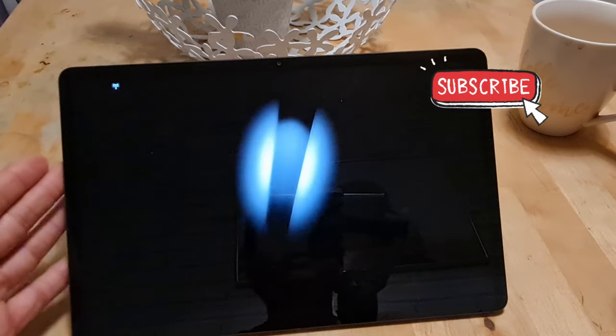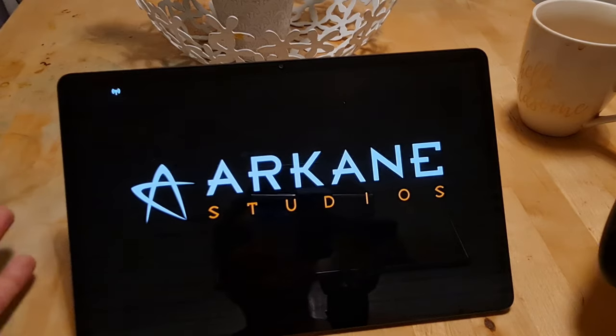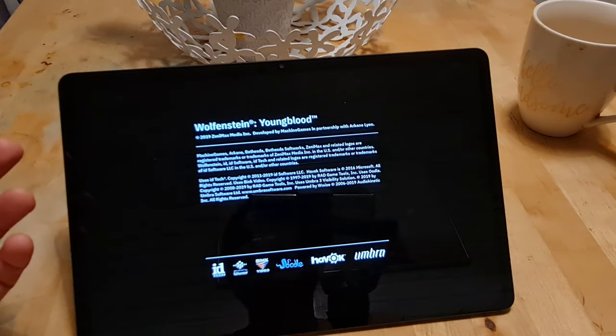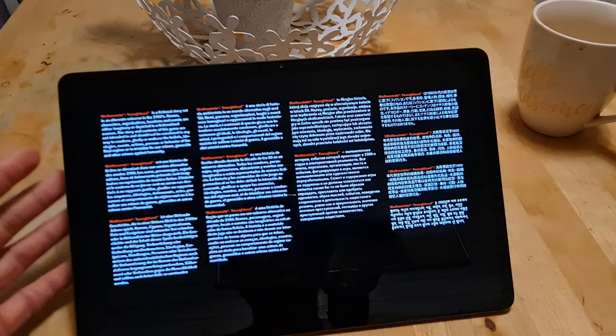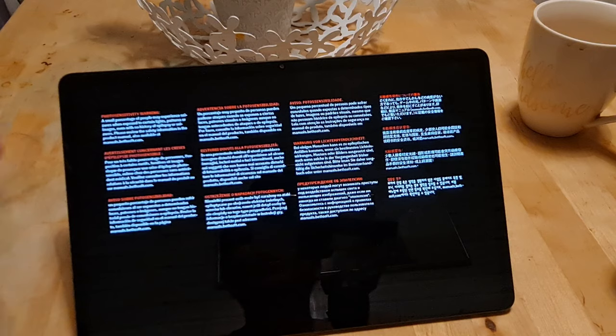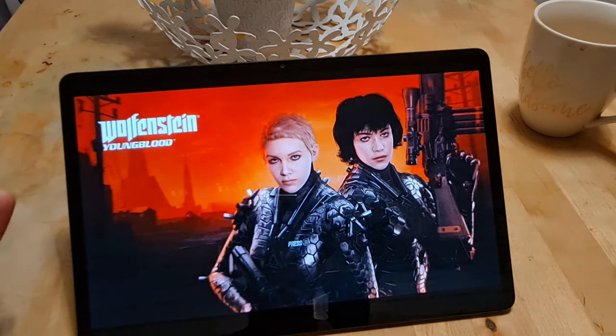The screen on the Tab S7 is absolutely brilliant. It is a high refresh rate screen — 120Hz. Unfortunately, games only go up to 60 frames per second on Game Pass and other cloud gaming services, so you don't really see the full extent of that. However, Samsung do make some of the best panels going, from TVs and monitors to tablets and phones — it is one of the big features they are renowned for.